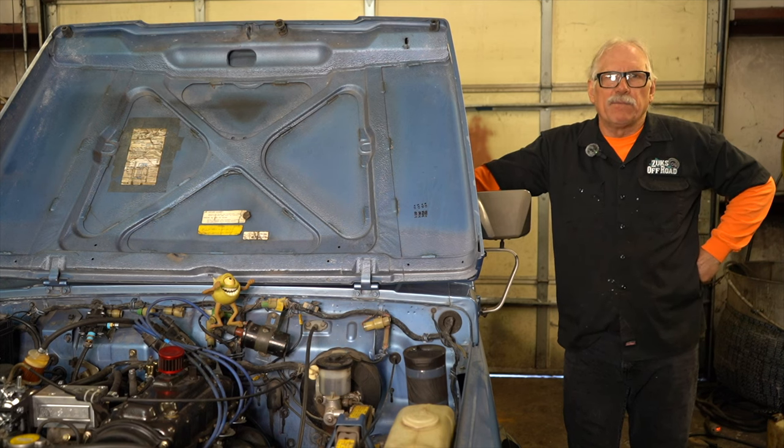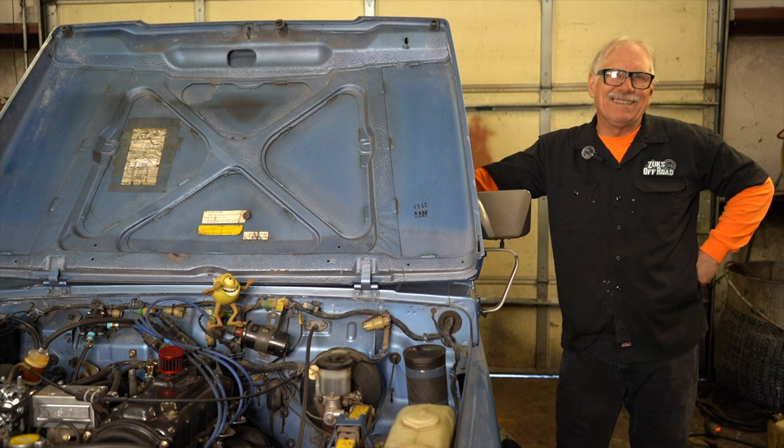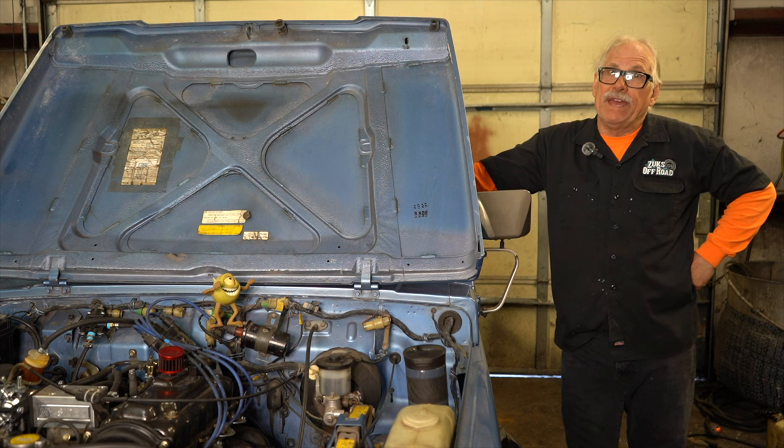Good morning Suzuki community. It's Myron here at Zoox Off-Road. Today we're going to be talking about Suzuki Samurai steering system quirks. We're going to be adjusting it and we are going to be looking at where that U-joint is coming out of the firewall.